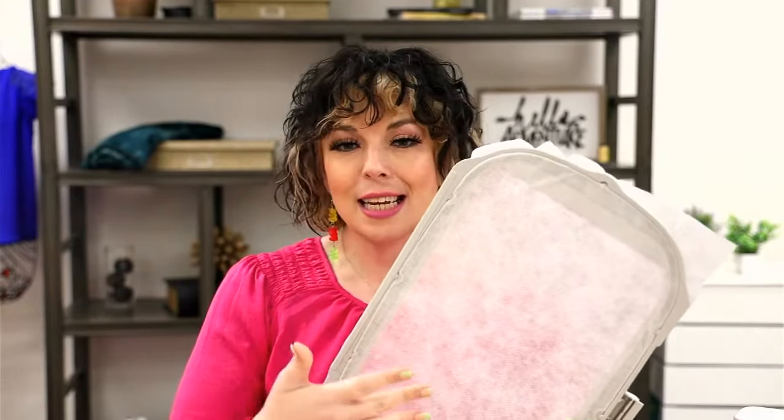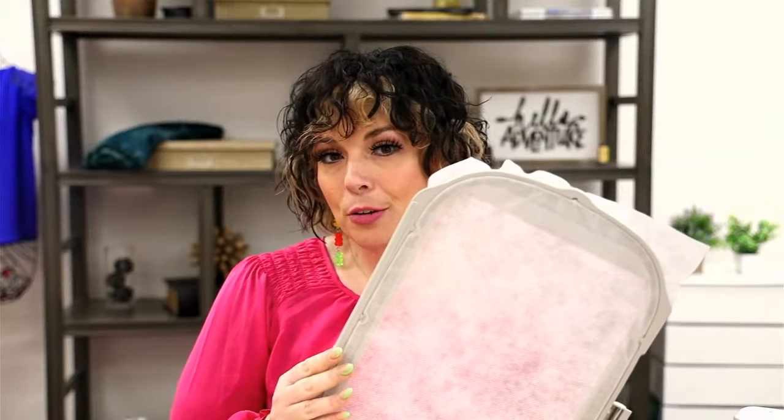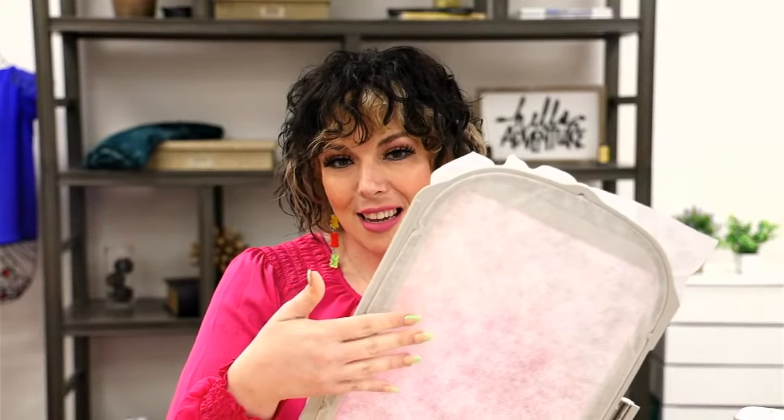We'll be stitching out our A-size block today — the beautiful BB1 Background Block One. I'm going to go ahead and load my no-show mesh stabilizer only into the machine. Make sure when you're hooping it's nice and tight, kind of drum-like — that'll prevent extra movement within your design. For the first couple of machine steps, your thread color doesn't really matter.